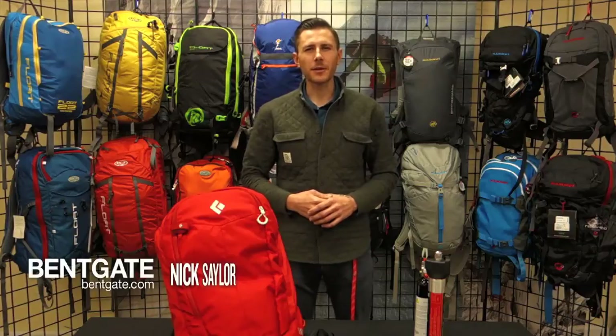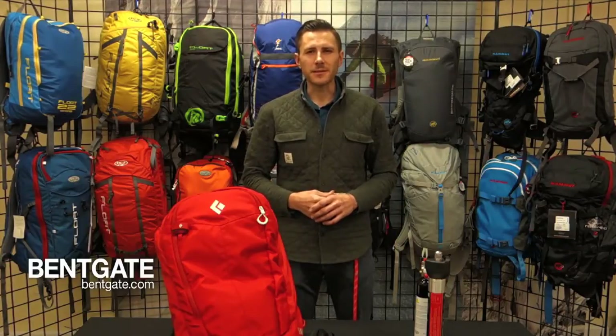Howdy folks, my name is Nick Saylor. I work here at Bankgate Mountaineering as the events coordinator and the Harpkins Fire. I've been here for the last five years. I've also been a backcountry skier in Colorado since 2002.